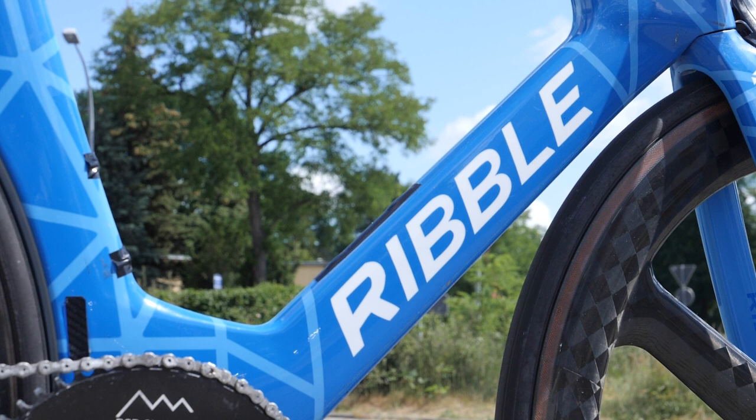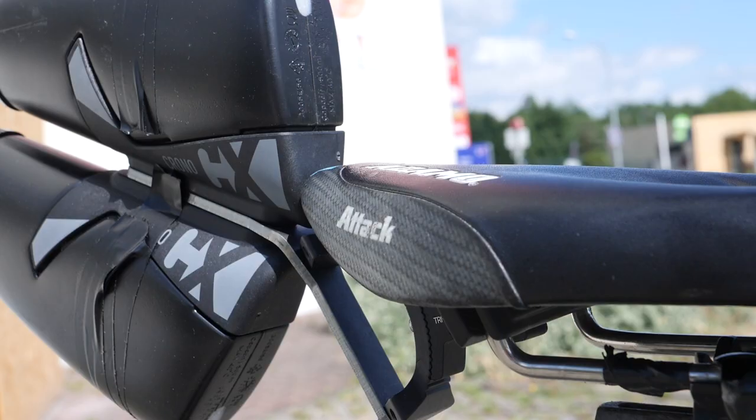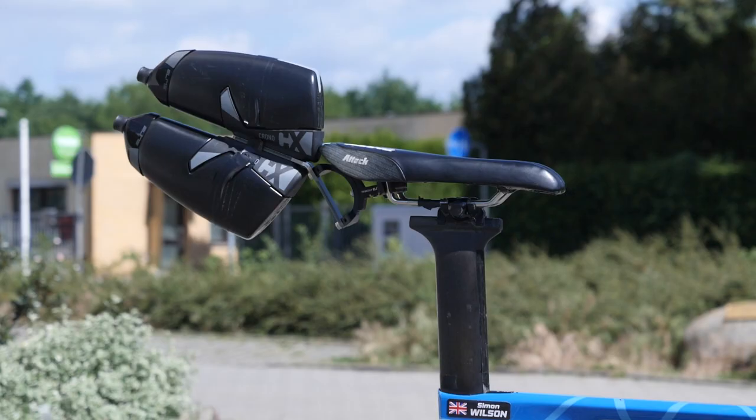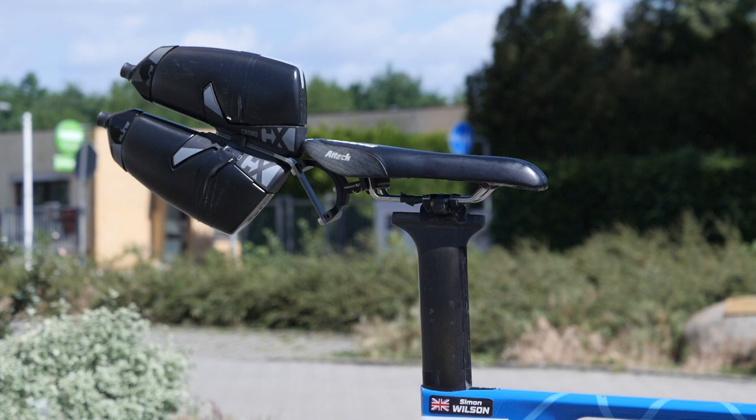Something that may surprise you is that he has no frame hydration storage for a 180-kilometer bike leg. Instead, he has a neat contraption that holds two aero Elite Chrono CX bottles behind the saddle, whilst also having a slight fairing effect. However, this wasn't their only source of hydration, as most had hydration bladders down the front of their suits too.